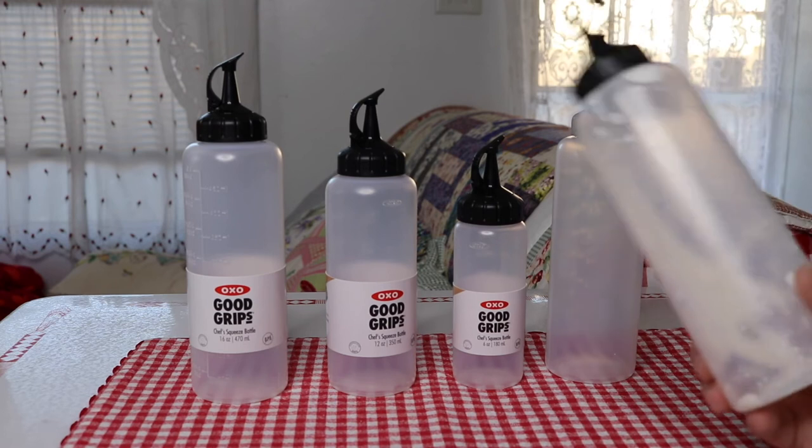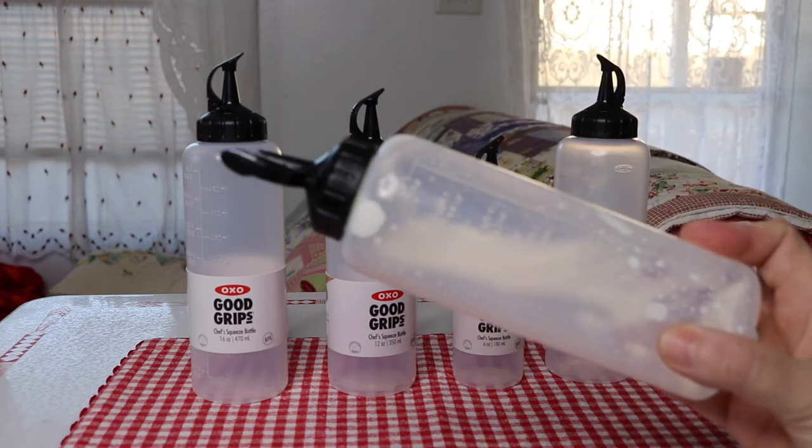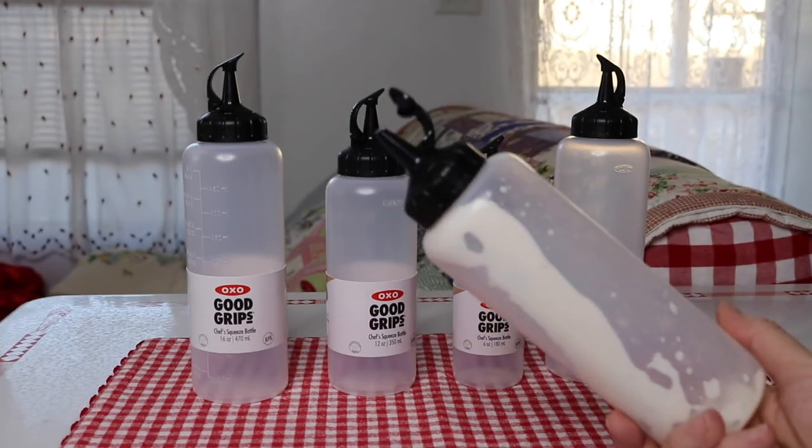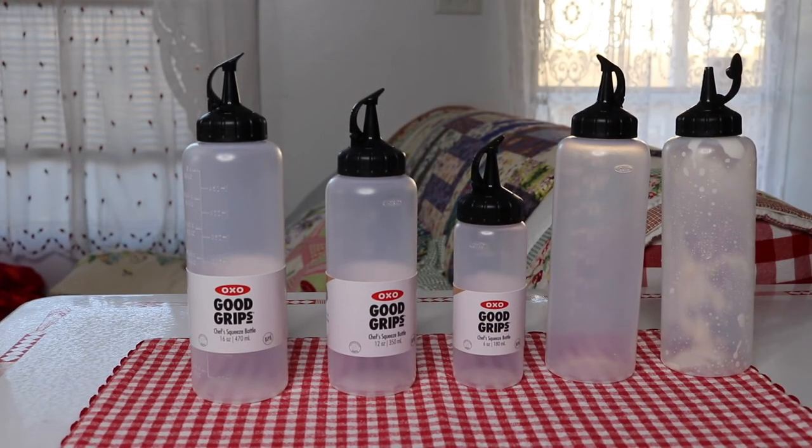Or if I end up with a store-bought item and it doesn't come in a squeeze bottle, then I can transfer it to one of these. That would be the other situation I'd use it for.